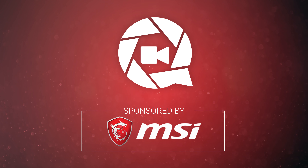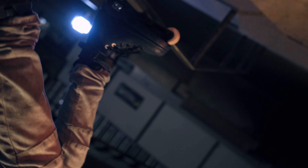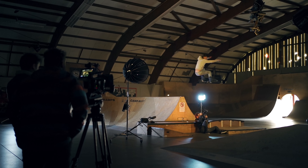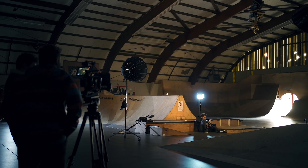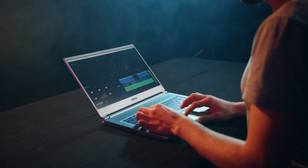This video is made possible by MSI. Recently, I shot a video at the promised skate park. I made a nice little edit and I shot everything in 120 frames per second on the Sony a7R III. This means that I can play around with time remapping — slowing down and speeding up clips on my MSI laptop, which we'll get into in a moment.